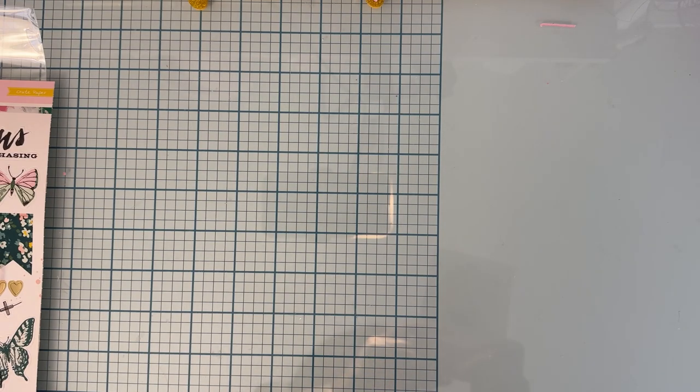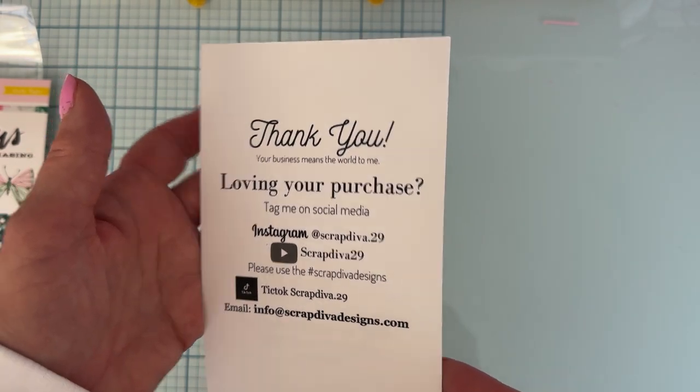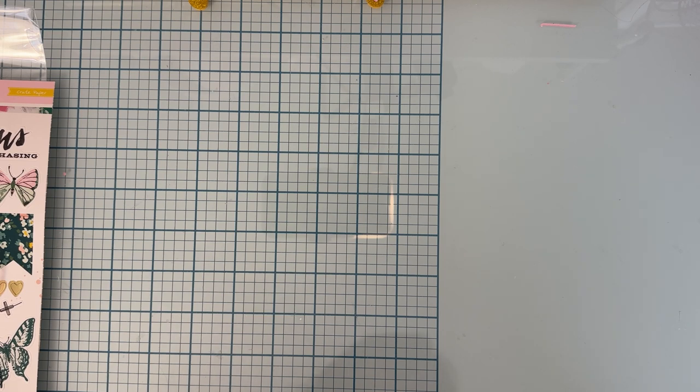Hi, it's Monty, welcome back to the channel. Today's video is sharing a couple projects I've made using the Scrap Diva Designs April release dies — they're available now on the website. Here is Erica's information if you want to purchase any of these, you can go to scrapdiva designs.com. Everything will be linked below, including the dies, the website, and my affiliate link — if you use that it shares a little bit of the sale with me but doesn't cost you any more. I also have a coupon code, polka10, that saves you a little bit of money at checkout.